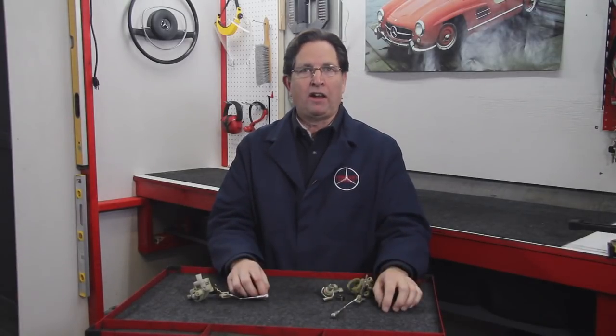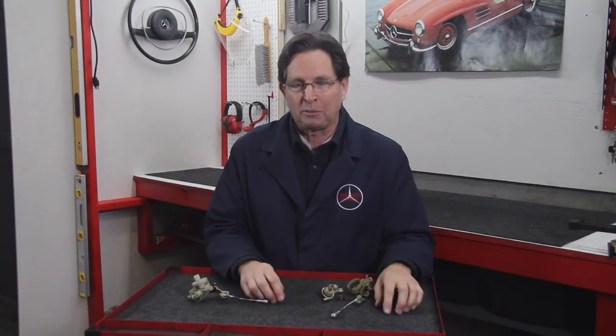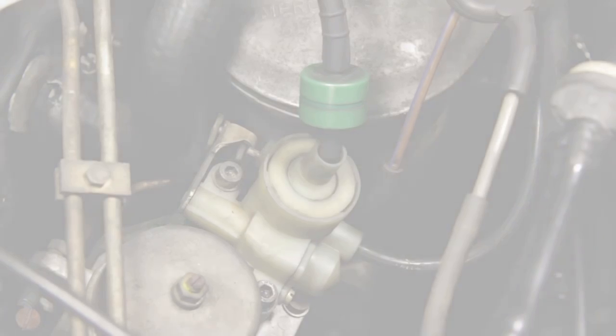So if you have a problem with the valve, you're going to have to go on a hunt for a good used one. From time to time we do find these and have them available on our website, but it's very limited. In conclusion, you must have a good working VCV valve on your older diesel automatic to get it to shift properly.